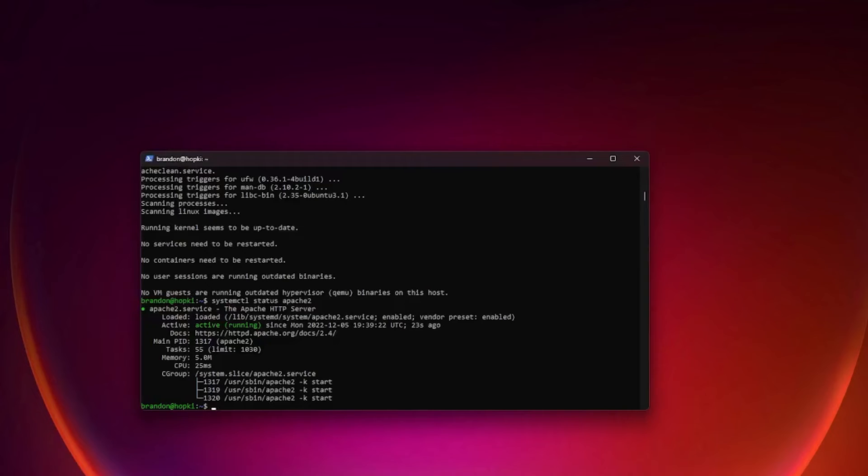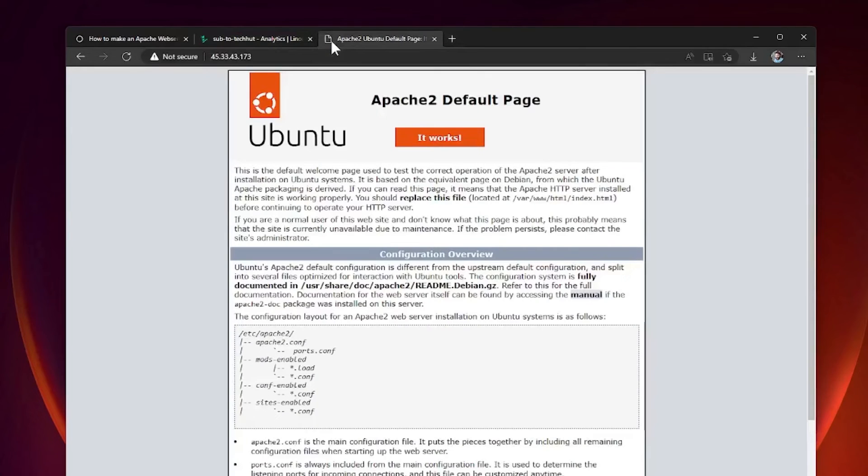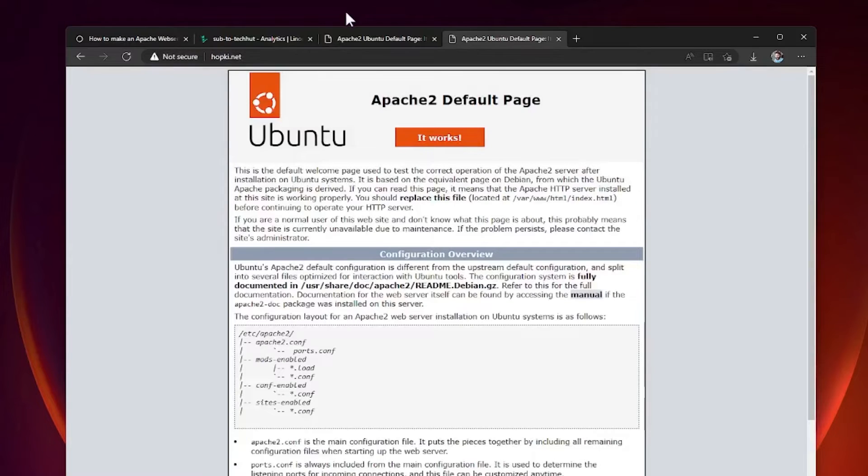Let's open a web browser and verify Apache is working. Copy your IP address, open a new tab, and navigate to it — you should see the Apache 2 default page. If you've set up a domain name, you can also check that now. We can see that hopkey.net shows the exact same default page, so the domain is properly linked.